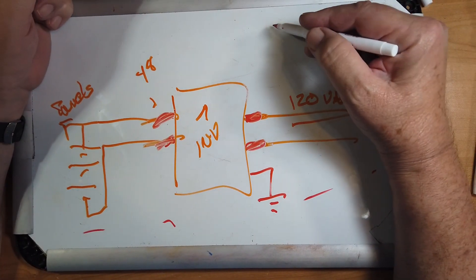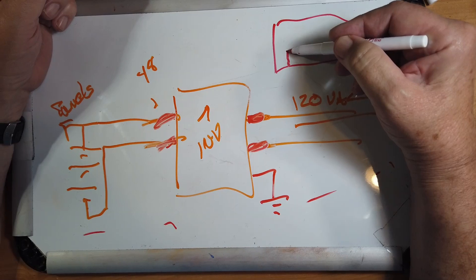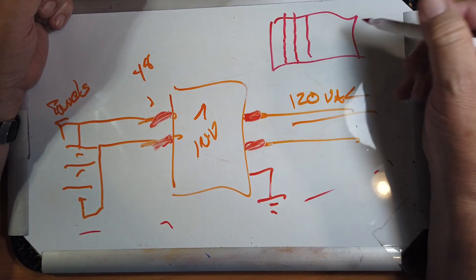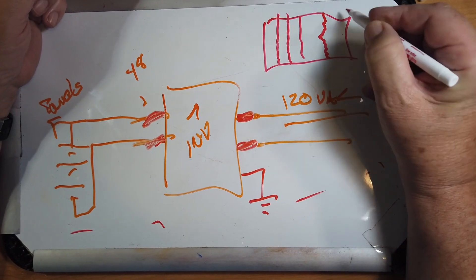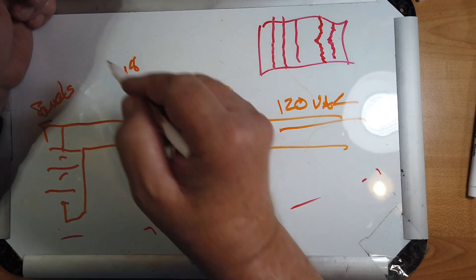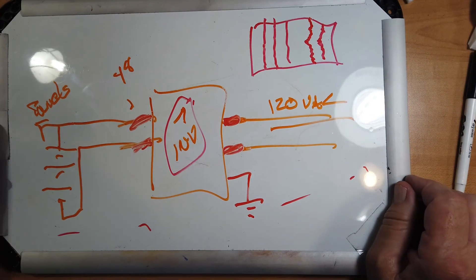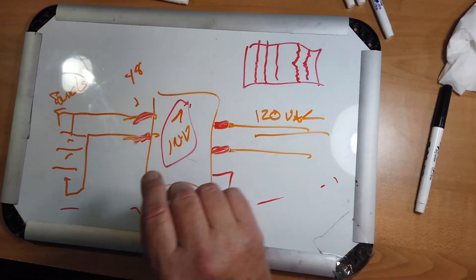Now, if you look at your waterfall display, instead of being nice lines, the signals will probably look spread or fuzzy, and they'll be similar to each other. That's because the oscillator in the inverter is not a radio-grade oscillator — it varies. So that's what's going on. Ferrite beads there should help with the problem.